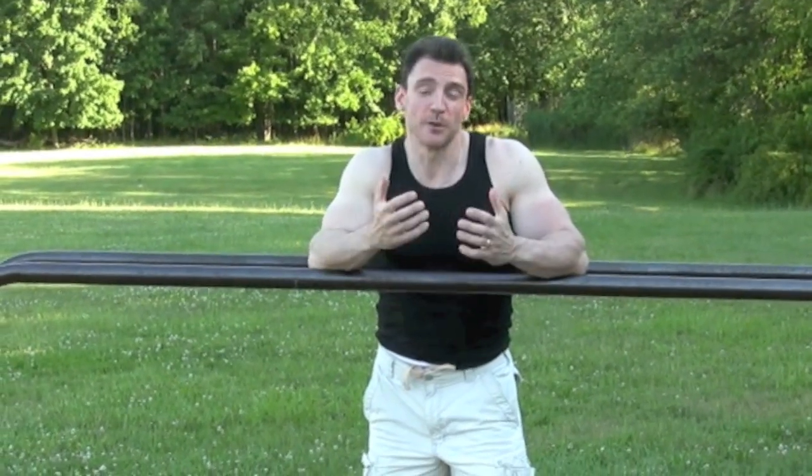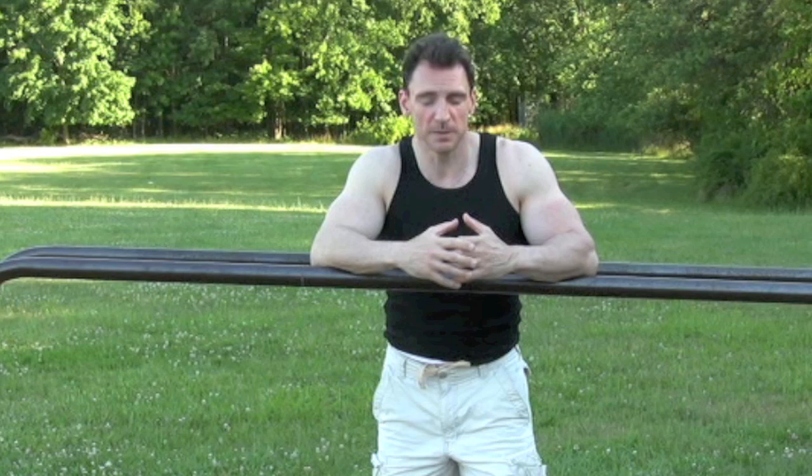Hey guys, it's Vic. How are you doing? Now a lot of you are probably wondering whether or not I can even do a dip, but I'm here to do a demonstration on dips.